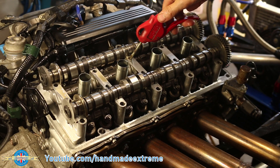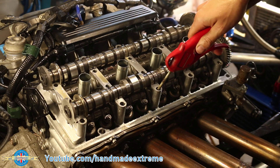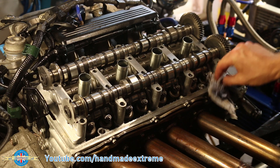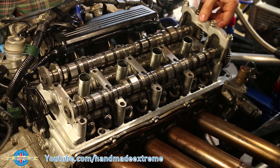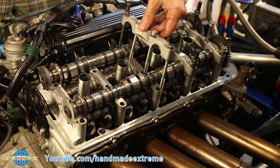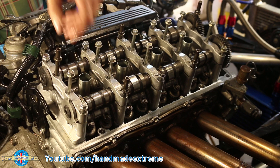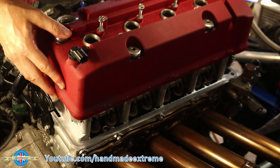Before fitting the top caps, I gave all the bolt holes a good blowout to make sure I wasn't going to hydrolock the bolts down on any residual oil. Give that all a good wipe down — cleanliness is very important when it comes to rebuilding engines. Then back on with the top caps; they all have both an arrow and a number to make sure they go back on in the correct place and in the correct orientation. And just like before, all the bolts have to be done up in the correct sequence to make sure you get a nice even clamping force on the cams.